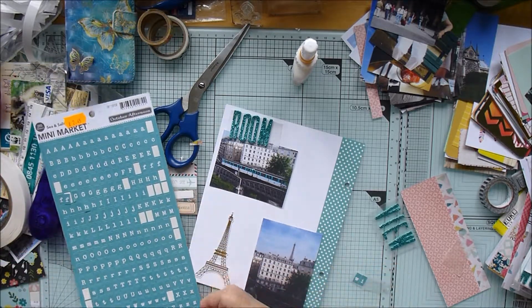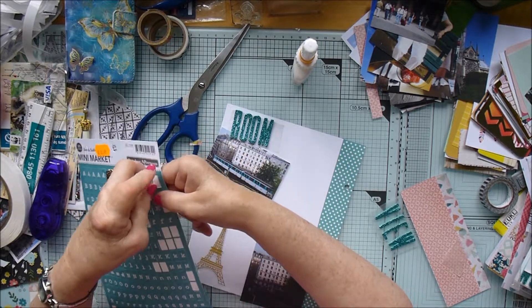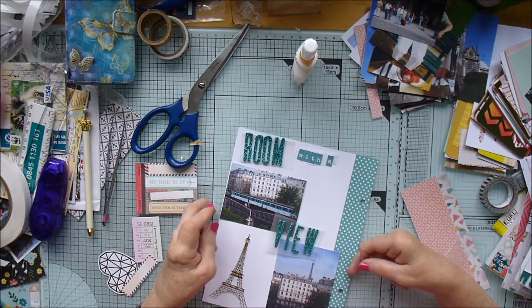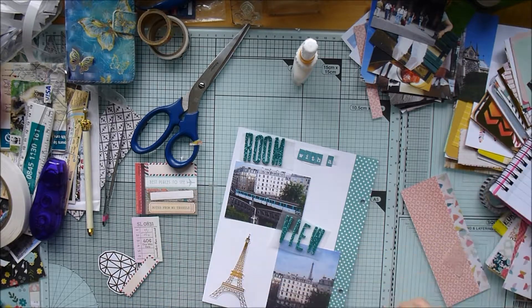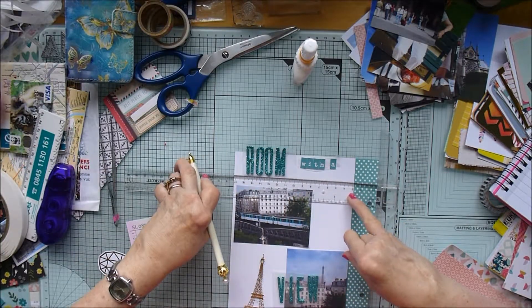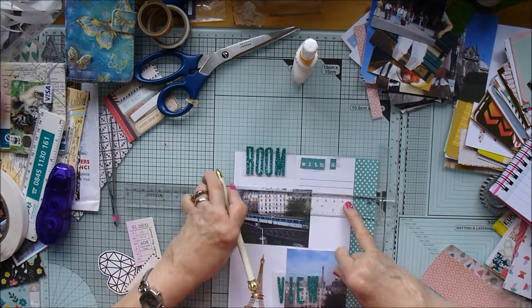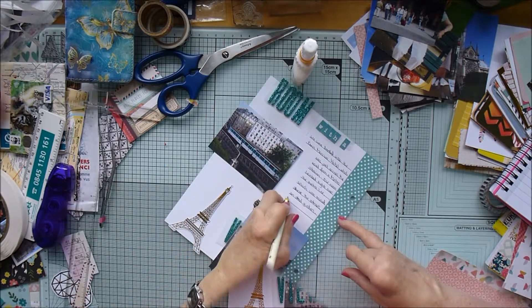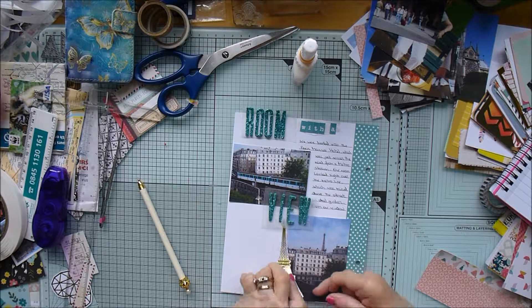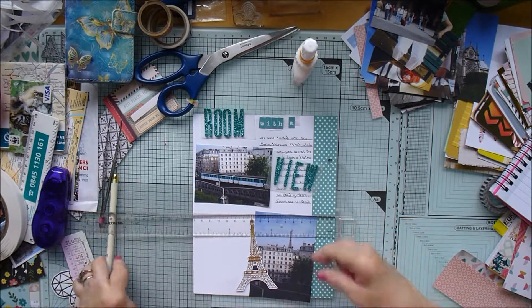I'm using some October Afternoon Mini Market tile stickers for the title wording, and my favourite glittery teal ones for 'room' and 'view' because they go really well with the backing paper's spotty border. I'm drawing some lines again that I'm going to do my journaling on, building it around the photographs. The first part of the journaling is on the right side of the top photograph, then I'm going to do more on the other side next to the second photograph.